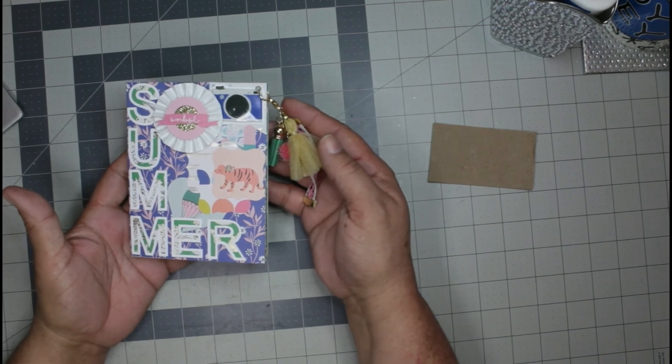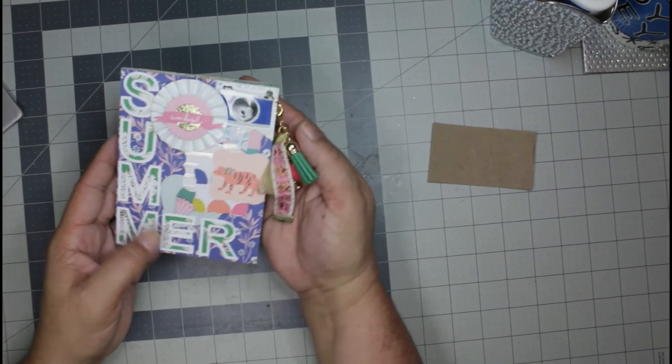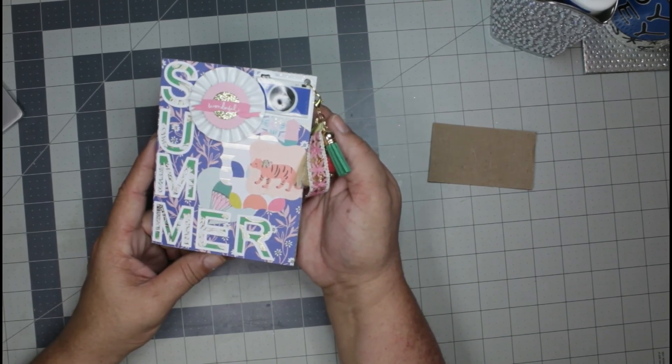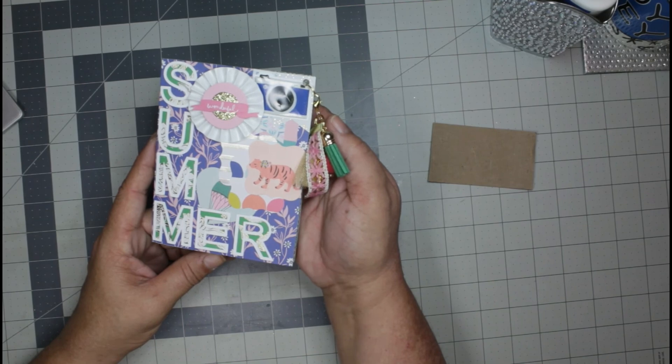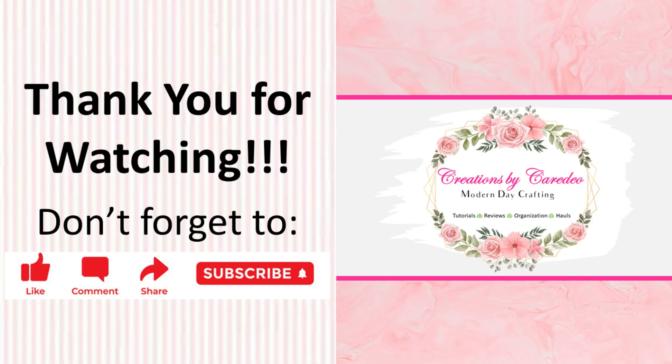We're back to the back. Alright guys, I hope you liked this video. If you did, please smash that like button and don't forget to subscribe to my channel if you haven't already — and if you have, thank you so much, it really does mean the world to me. I hope that you have an incredibly beautifully blessed day and until the next time, stay safe, be kind, and keep it creative!